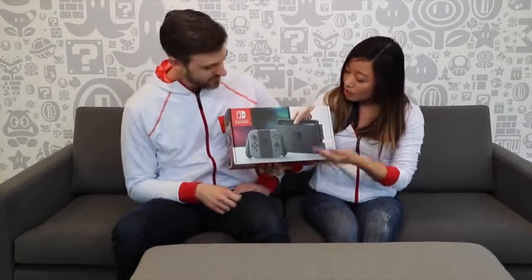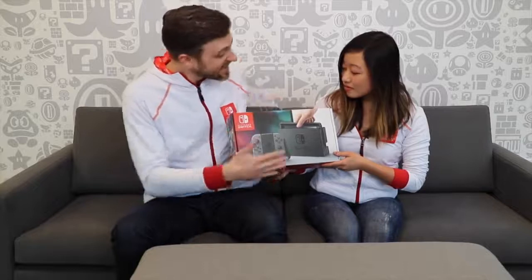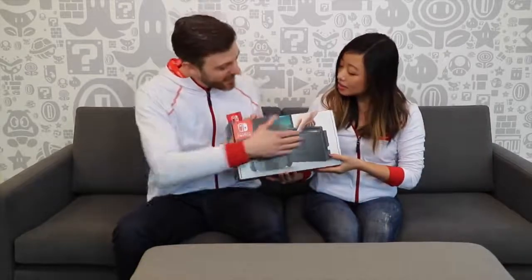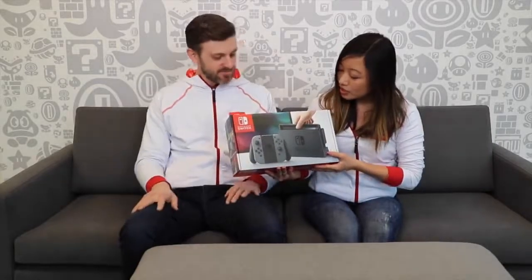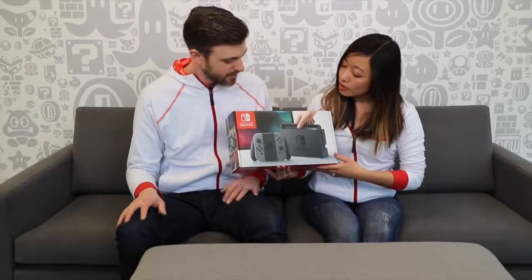The front of the box is probably a piece of artwork you're all very familiar with. The first thing that comes to mind is this is a nice small box - not the giant box you might imagine. Very slim, elegant, matte finish. You can see on the front the Nintendo Switch and the Joy-Con inside the Joy-Con grip, and a nice red Nintendo logo.